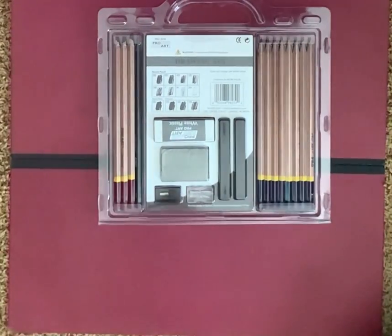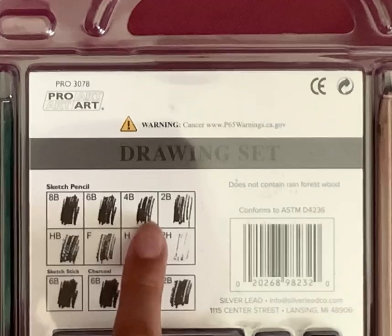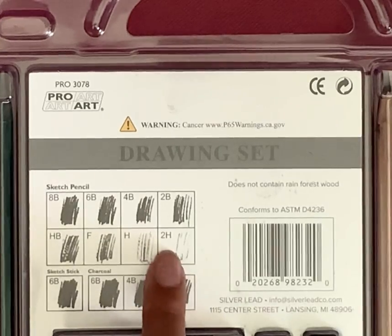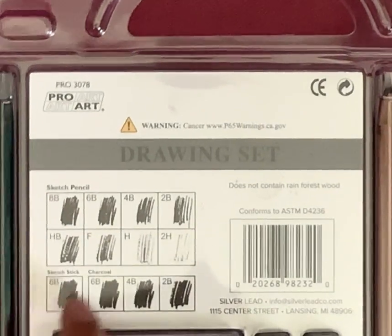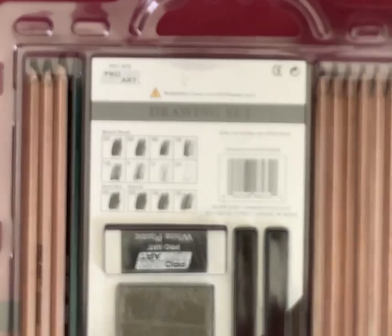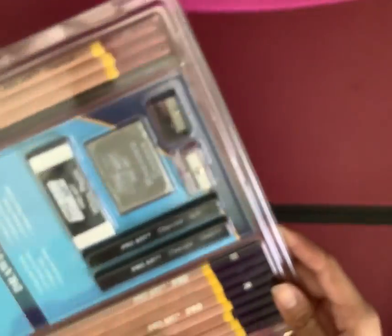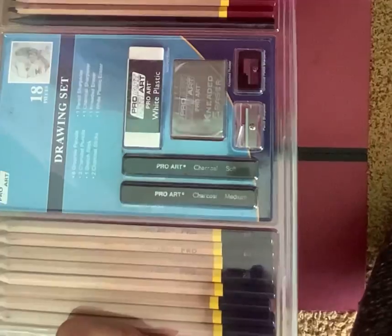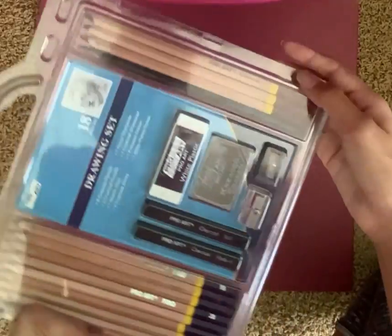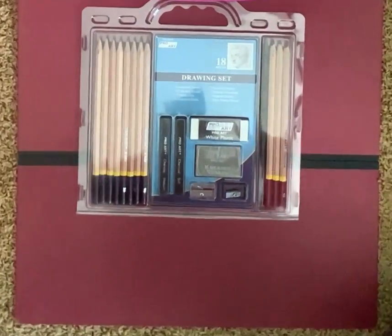Now I'm going to show you the tips of the pencils — there are different tips. Let me zoom in for you guys. So there is one 8B tip, one 6B, one 4B, one 2B, one HB, one F, one H, one 2H. And then this is the sketch stick. The charcoal pencils are 6B, 4B, and 2B. All of them are labeled — they're labeled here and on the back.